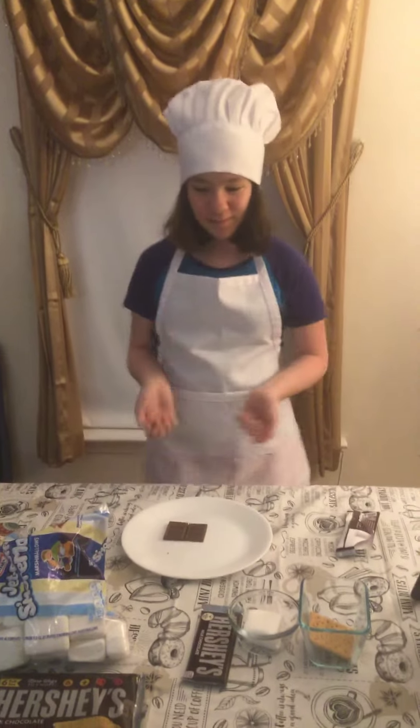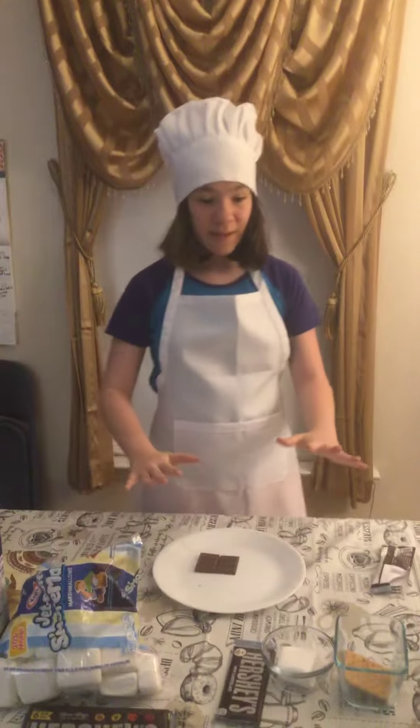Hi guys, it's Chef Dorothea here. Sorry for the last video — I forgot to say Chef Dorothea, I don't know, I just forget. Never mind about that.